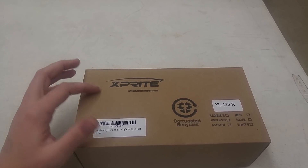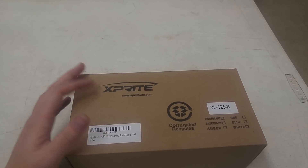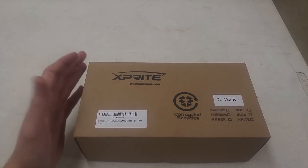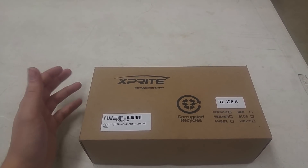You can get these off Amazon for $25. This is made by X-Bright. It says X-Bright, but it's still the same look as the Federal Signal Viper, and a lot of people will still mistake it for one. It doesn't have the stickers on it and everything, but it's still the same look.